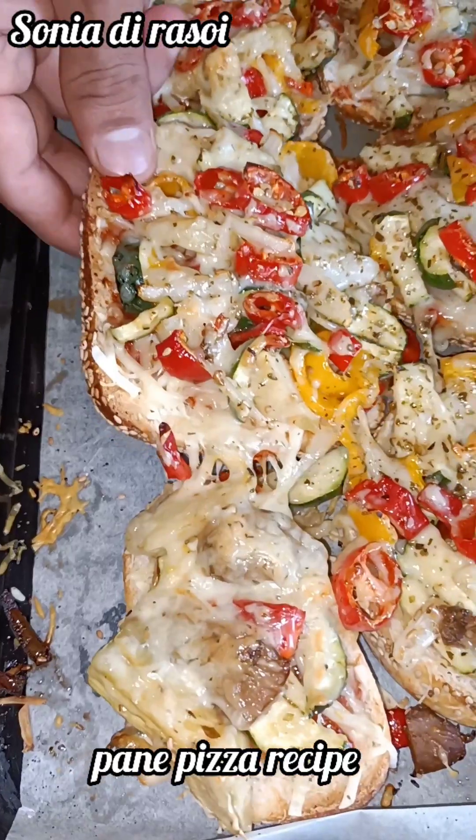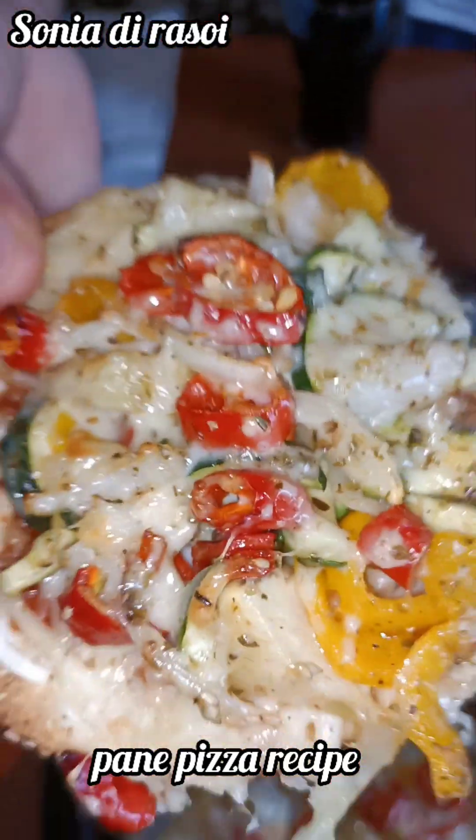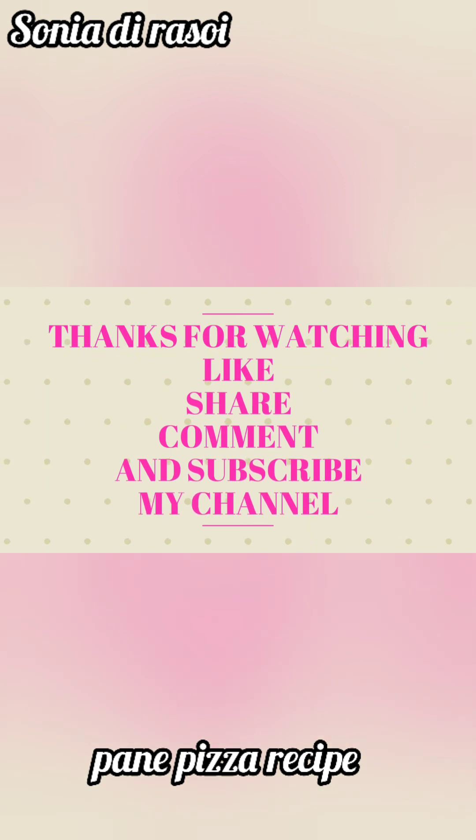I hope that it will be good. If you like it, you can also enjoy my other videos. Please like this video. We'll see you in the next video. Thank you. Bye.